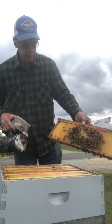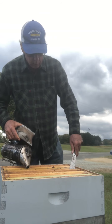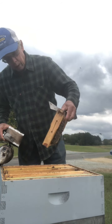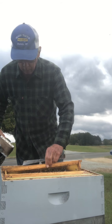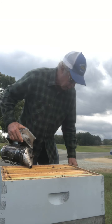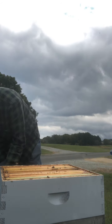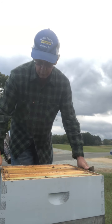There's a little honey right here and they're eating it. Full frame of honey right here. I'll take off the top box and go down and see if there's any brood.